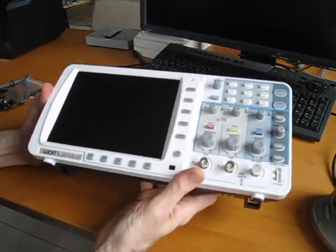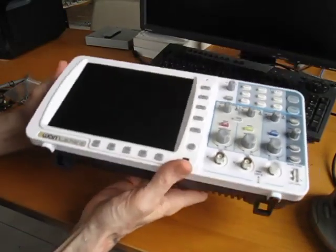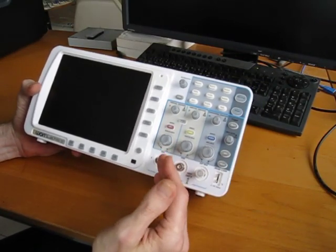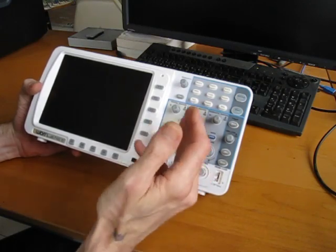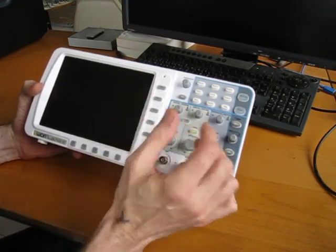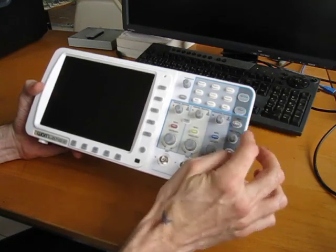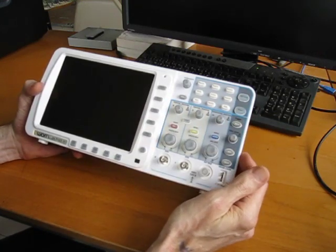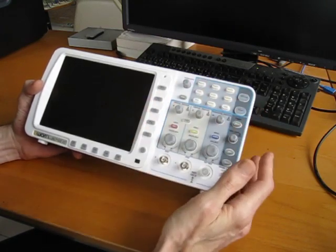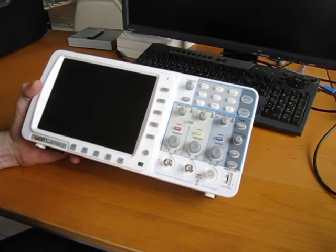I wanted to look at the build quality in this section of the review. I was actually surprised — it's a bit better than I was expecting after things I'd read about Owen's other products online. The layout is more or less standard among DSOs. I am a big fan of the separate vertical controls for the two channels, as opposed to the Rigol which had just one set of vertical controls and you had to constantly swap to get on the right channel, often moving the wrong one. Although this has basically two rows of menu keys, which we'll get into more when we look at the firmware.